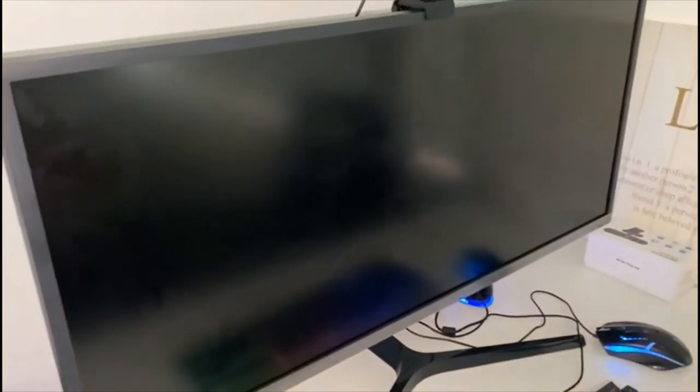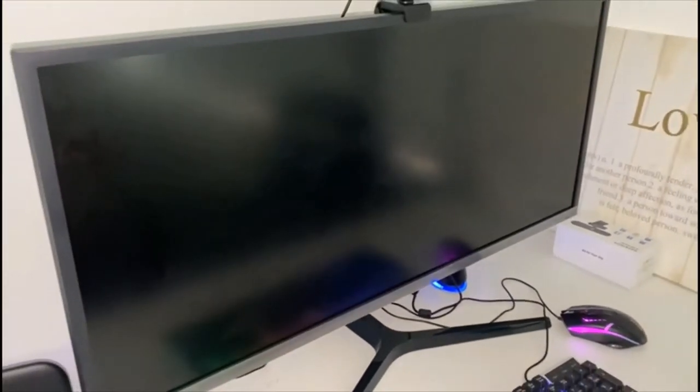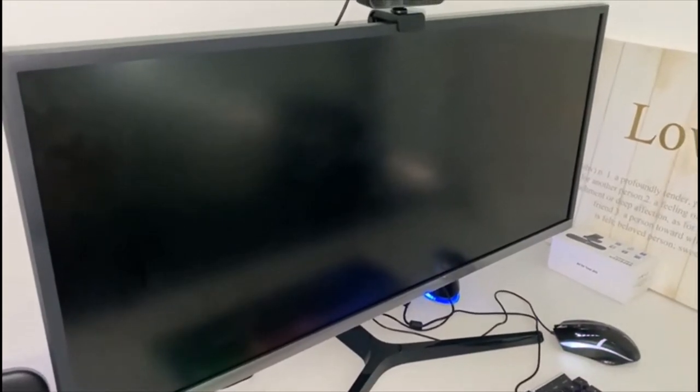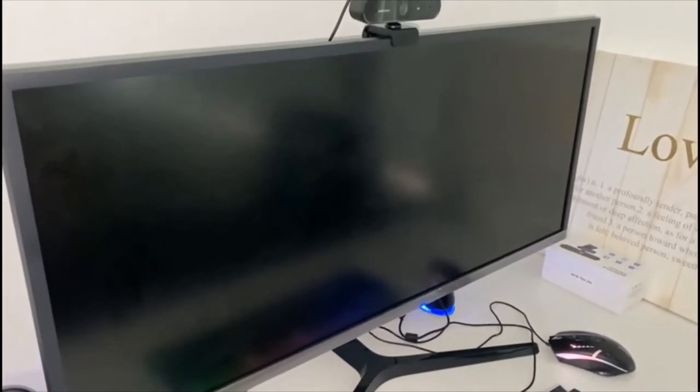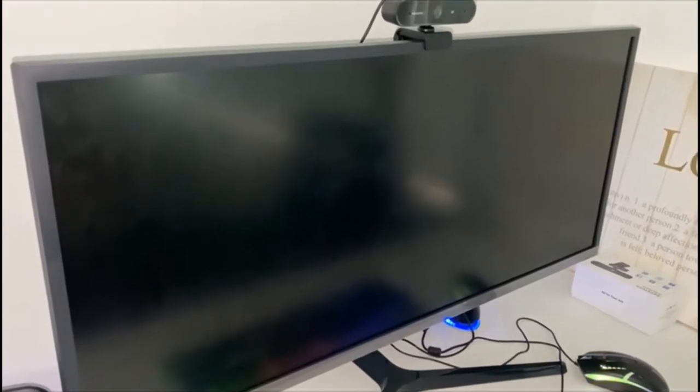We'll talk about the monitor first. This is a Samsung monitor — it's the S35 J550. It's a widescreen, 34.1 inches exactly, 47.1 centimeters in height, 82.8 centimeters in width, and a depth of 24.3 centimeters. It's got a contrast ratio of about 3000 to 1 and a response time of four milliseconds.